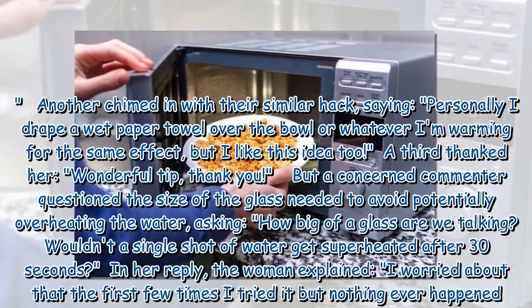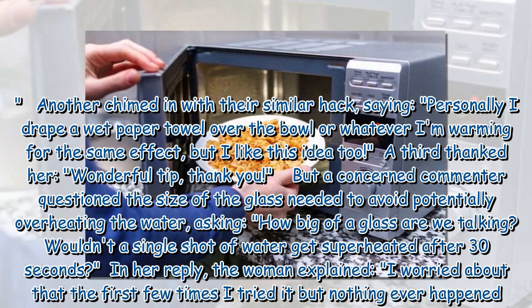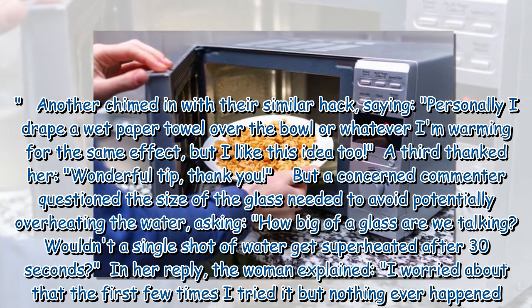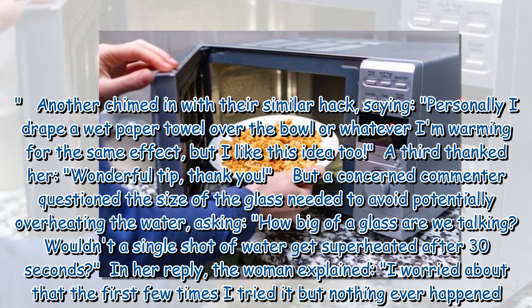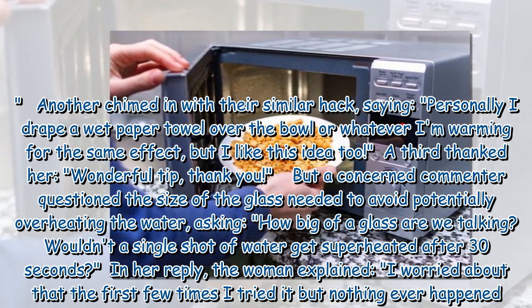A third user called it a wonderful tip and thanked her. However, a concerned commenter questioned the size of the glass needed to avoid potentially overheating the water, asking: 'How big of a glass are we talking? Wouldn't a single shot of water get superheated after 30 seconds?'